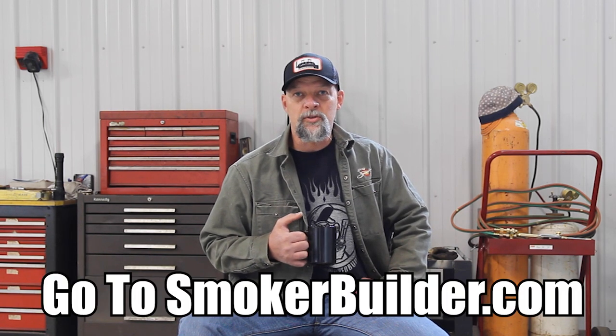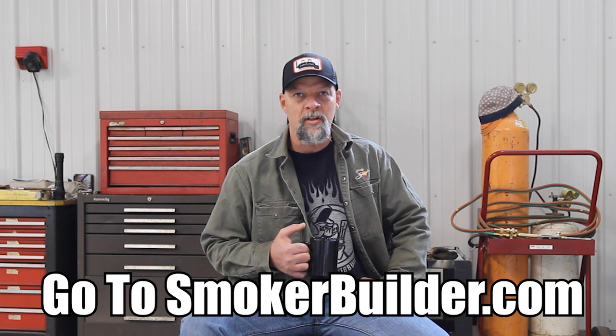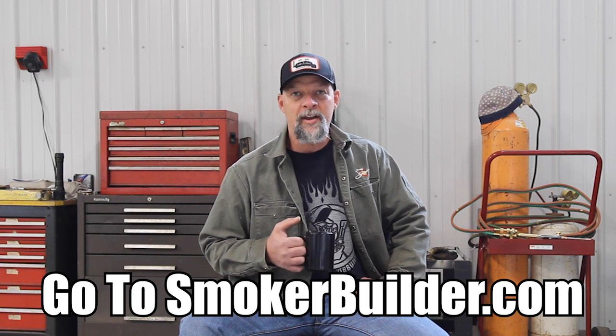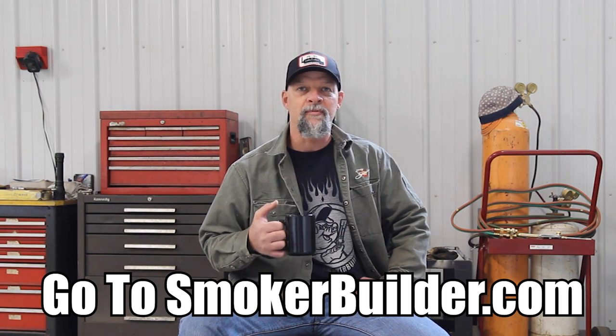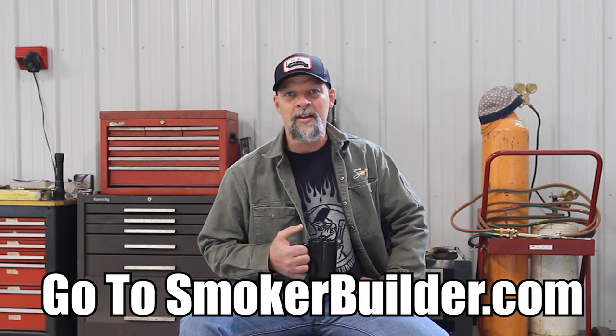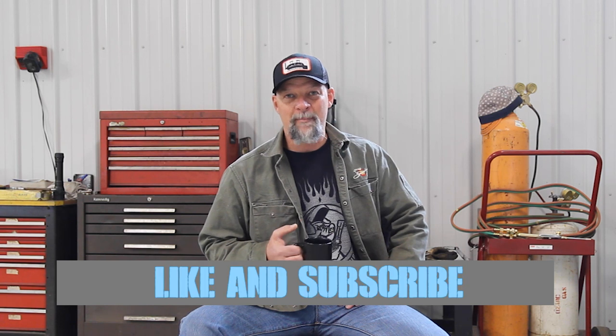I hope you enjoyed this episode of the Pitmaster Secrets Podcast. Once again, I'm Frank Cox, founder of Smoker Builder. If you're looking to get your smoker started — building your first one or your next one — if you have any questions or I can be of any assistance, please click the link in the description or just type in smokerbuilder.com. I'll get you started on whatever information you need to help you get your build done faster and easier. Join our community, and if you found this episode valuable, please like and share with your friends and subscribe to this channel. Appreciate you — keep your smoke thin and blue, and we'll see you later.